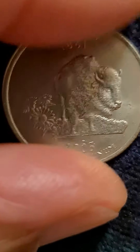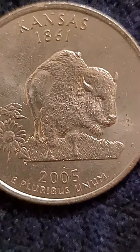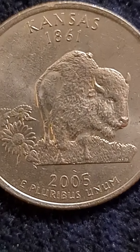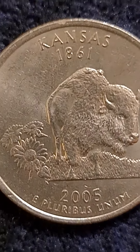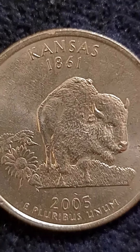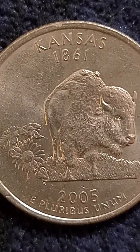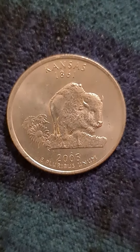I'm going to turn it over to the reverse side. Here I have a quarter that has two humps on the back of the buffalo. I've had this quarter for a while. I believe I picked it from roll hunting years ago. I wanted to show this particular quarter. Kansas, 2005, P, Philadelphia, and thought about maybe getting it graded, but it's probably not worth it.